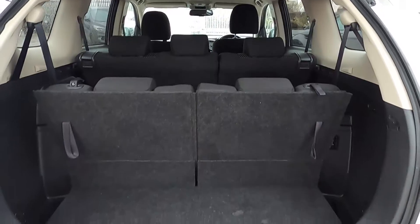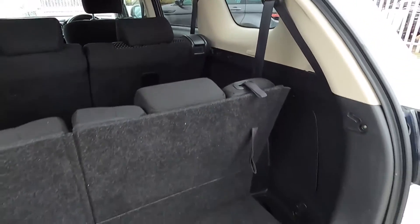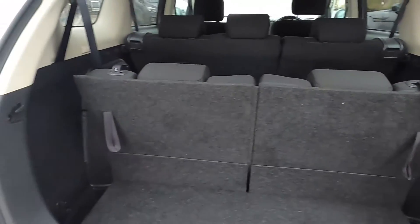It's a nice and spacious interior, and with the third row passenger seats folded down you've got plenty of room in the back to fit shopping, suitcases, and luggage.